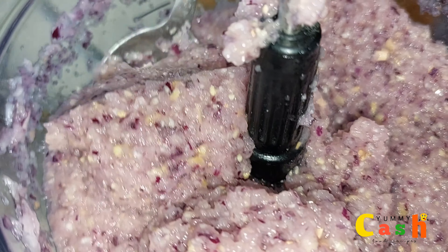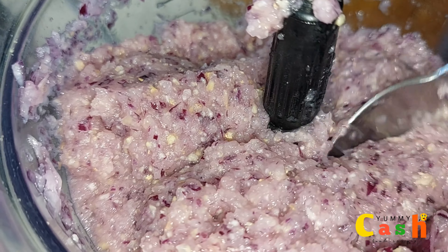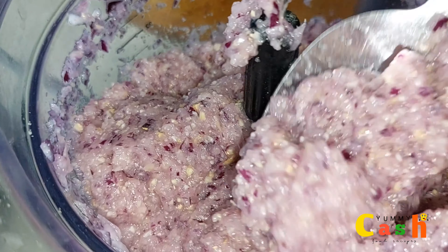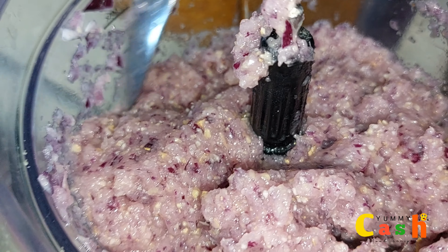That is the consistency and texture I am going for. But if you want it smooth, then feel free to blend it further. Now let's begin with the shito recipe.